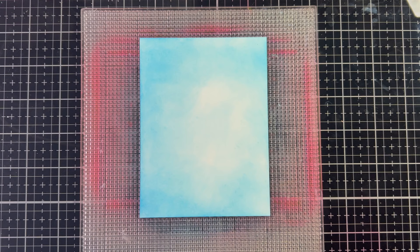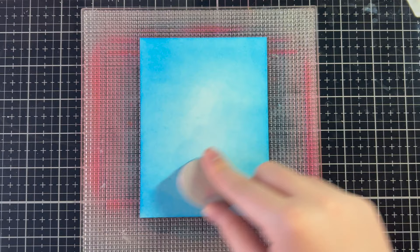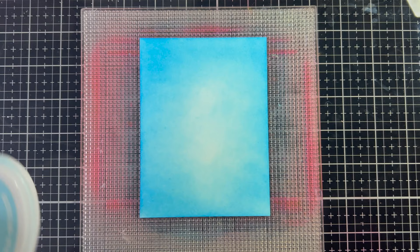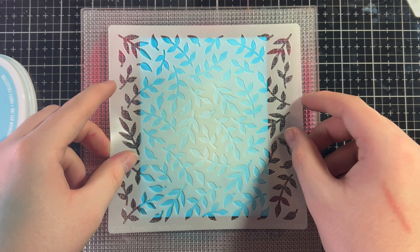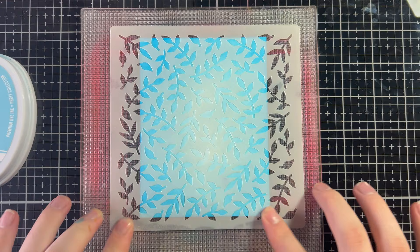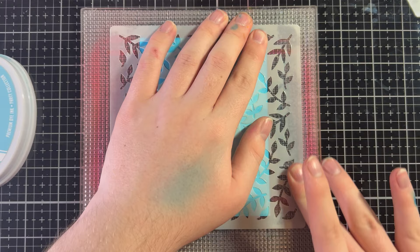We're going to add some paste and stencil through with some lunar paste and the trailing leaf stencil. I did that pretty quickly so it's not the nicest looking, but the good thing about Catherine Pooler ink is that it smooths out, so it will be fine. I'm putting down the trailing leaf stencil and I've sprayed some pixie spray on it — this helps so the paste doesn't go under the stencil, which can happen on any stencil. So I have our leaves there.